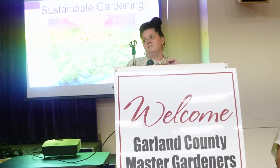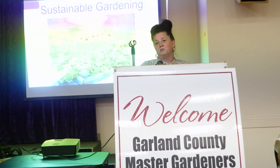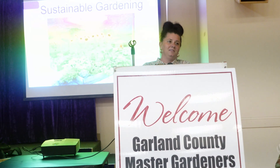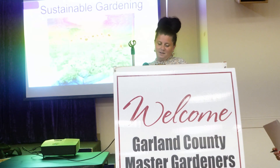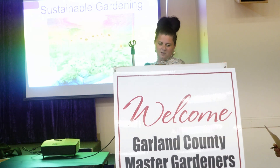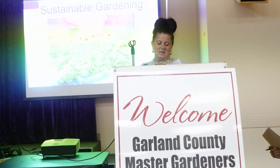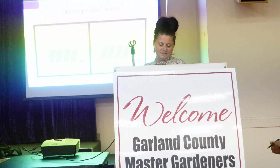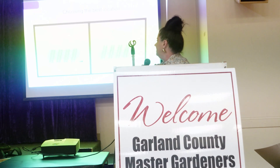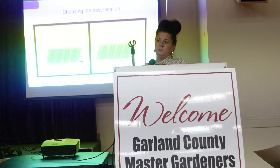Sustainable gardening is pretty much like permaculture, and I know everybody's familiar with that. I'm going to try to stick with everything I wrote down because if you've ever listened to me, I go down rabbit holes. I'll be short and sweet for all of us. First thing in sustainable gardening is choosing your location in your yard.